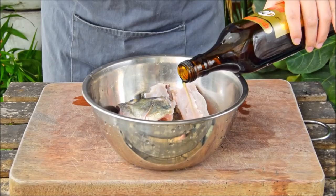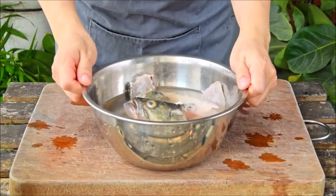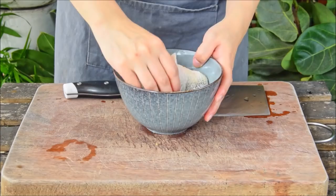Regardless, take the fish and place it in a bit of water. Add in three tablespoons Liaojiu, aka Shaoxing wine, let it soak for about five minutes and give it a quick rinse. This soak will draw out the blood and remove the unwanted fishy smell.